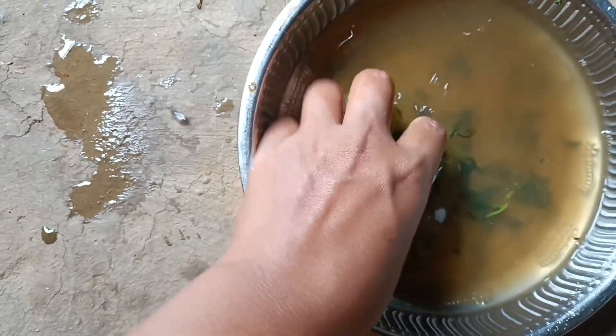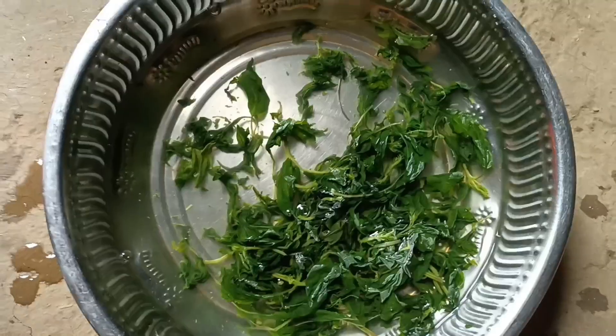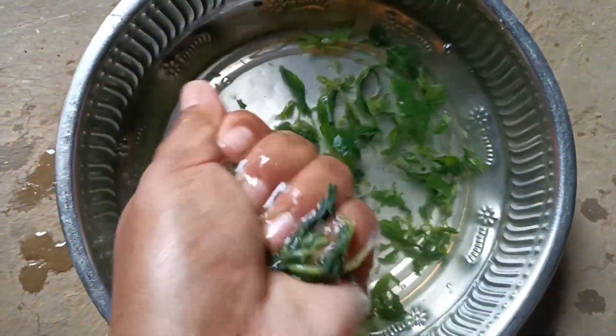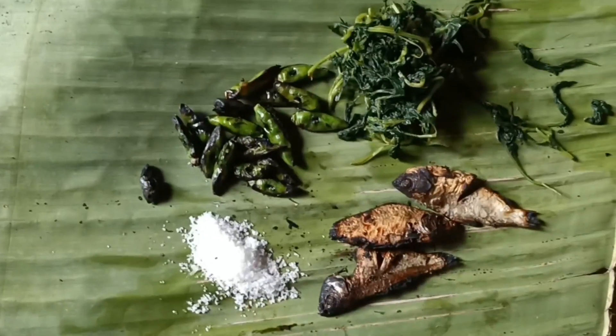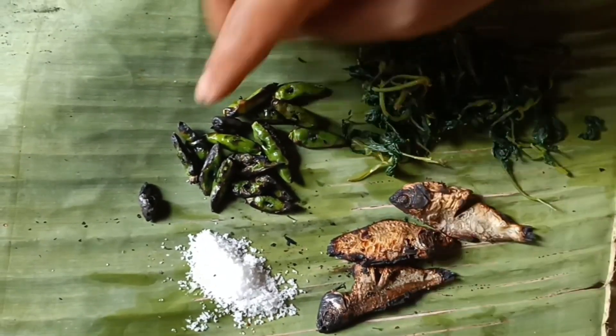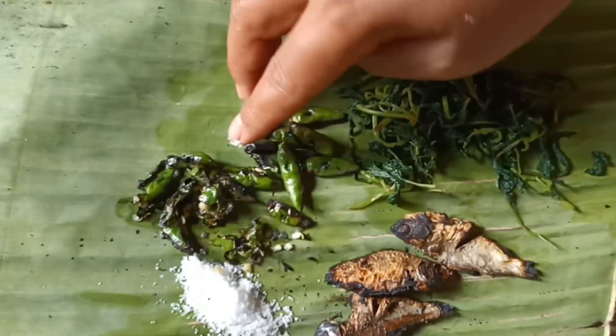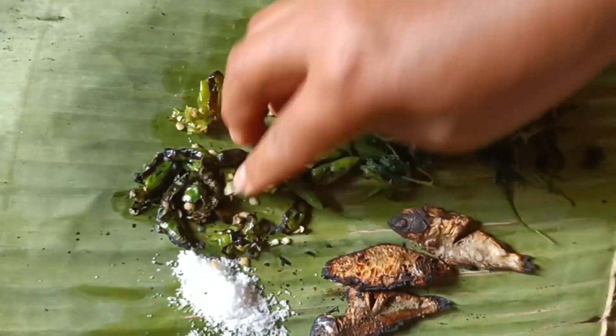Here you see the leaves — it's okay now. Throw the first water and then pour again for the second time. For the chutney, fermented fish is a must, which is roasted, along with chili and salt. The chili is roasted in fire, then crushed with my tiny fingers.